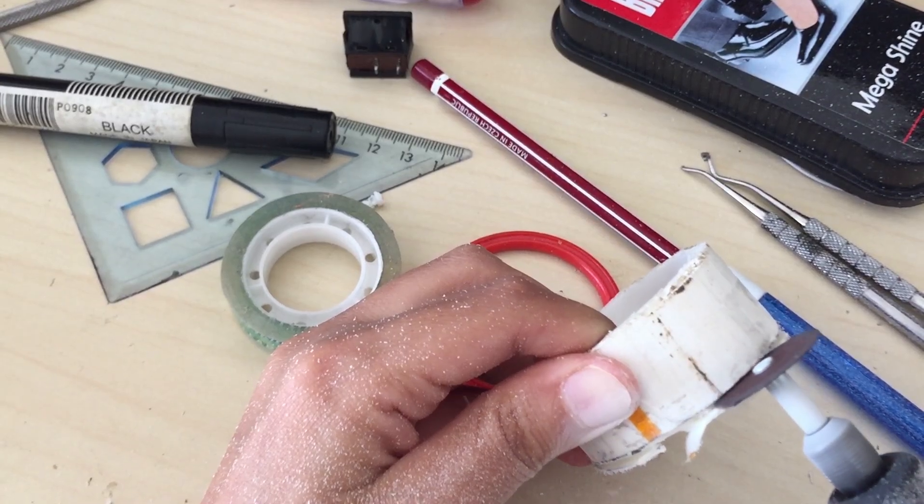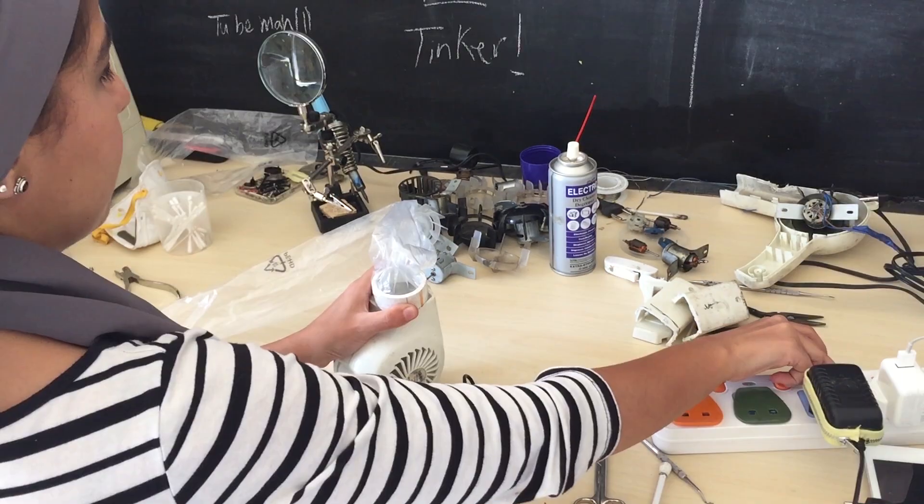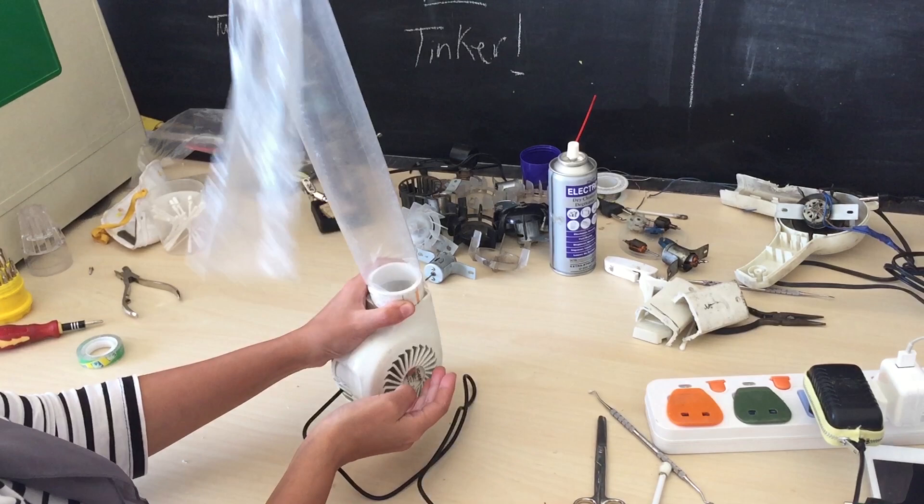I'll make a connector, attach the tube, and it will work. Yay!